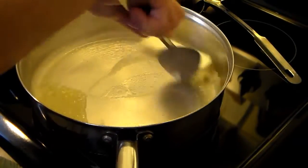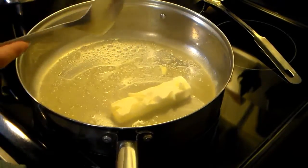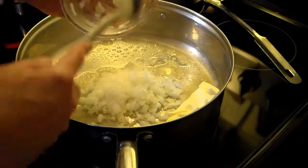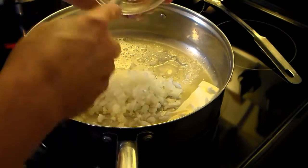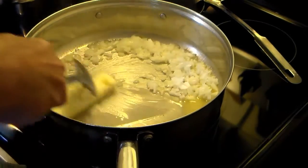You can also use butter for this if you like. Now I'm going to add one medium onion and one clove of garlic that I chopped. I'm going to continue cooking this over medium-low heat so the onions and garlic are tender and translucent.